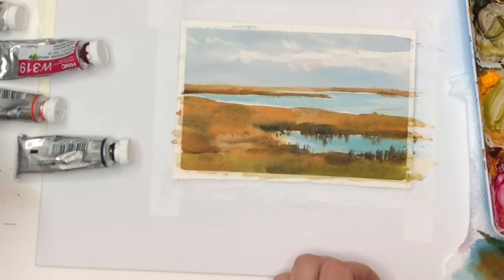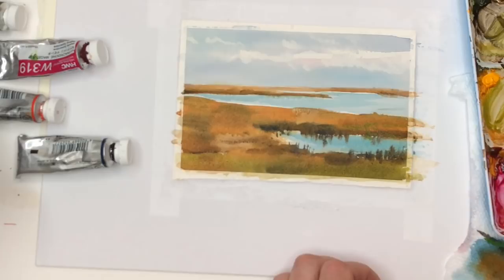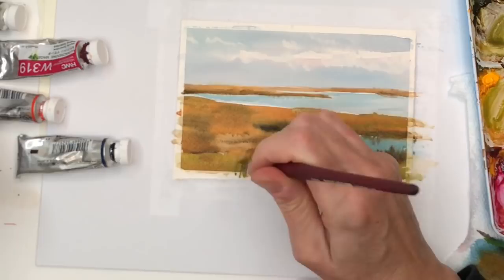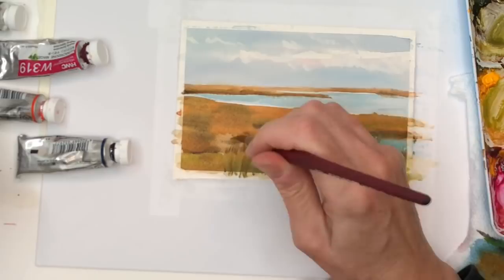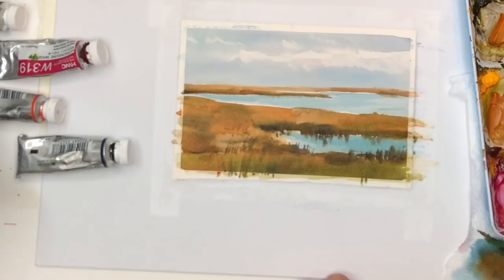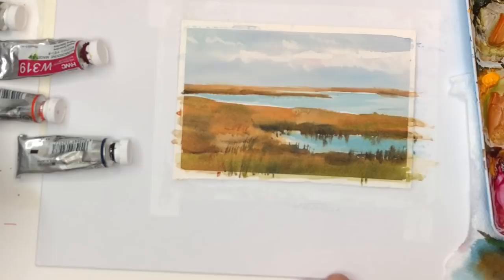Same thing on the bottom — just going up again, taking your brush and whispering up those grasses that you see in marshes. Mixing very little water with the paint. Just keep going like that, you don't want too much of it or it will look monotonous and not like that sweet, soft, abstract kind of look that we're going for.